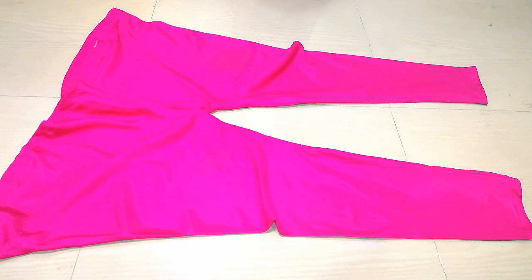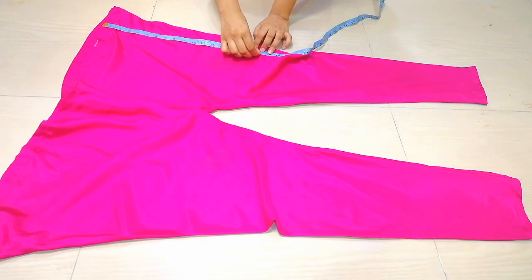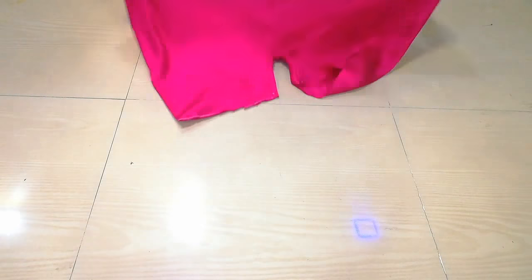Here I have my old pants and I have removed the elastic. First we will mark our shorts — I have taken 17 inches with 1 inch extra for hemming. I will cut it with scissors. Here you can see that I have cut my shorts.